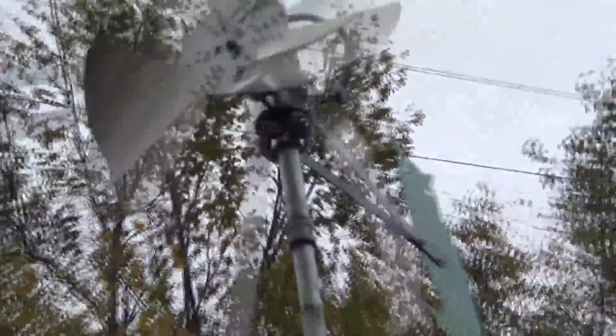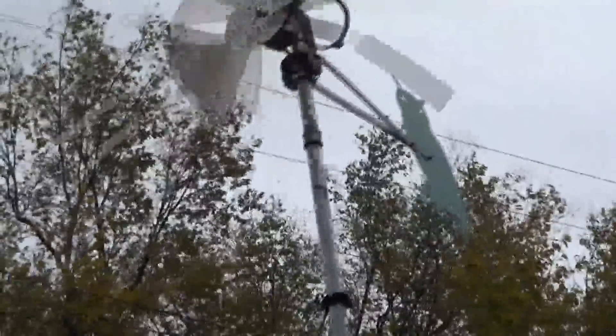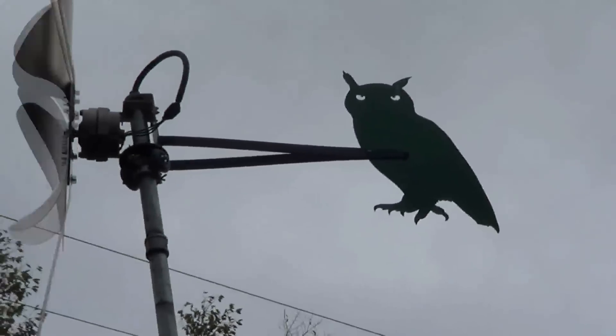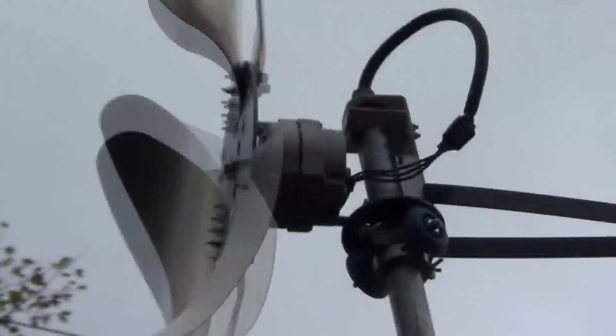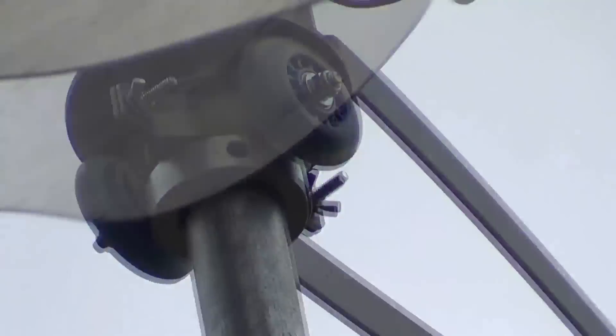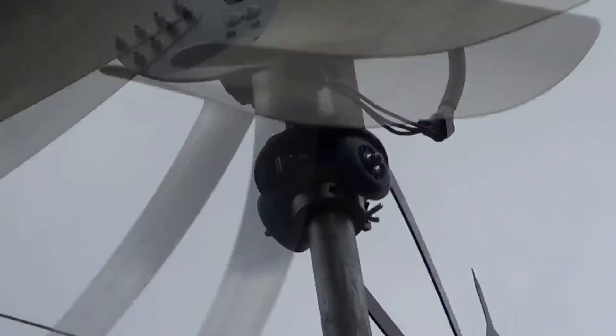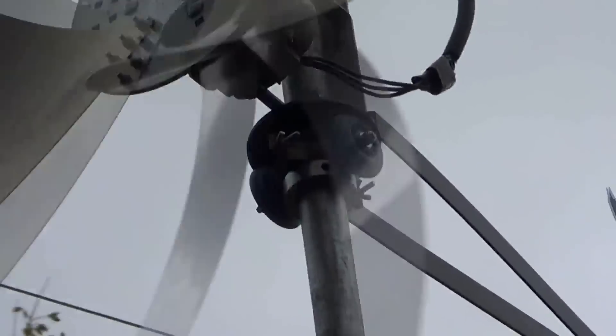I put a locking collar under it, just me nerding out I guess. On the tail part, there's my owl to catch those Missouri rats. It tracks the wind flawlessly. You can buy this from Thermodyne Systems — Wind Engineering is the eBay account.